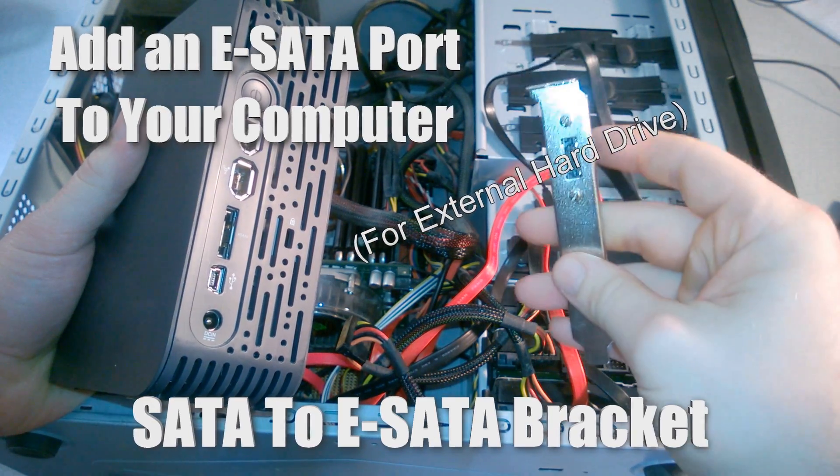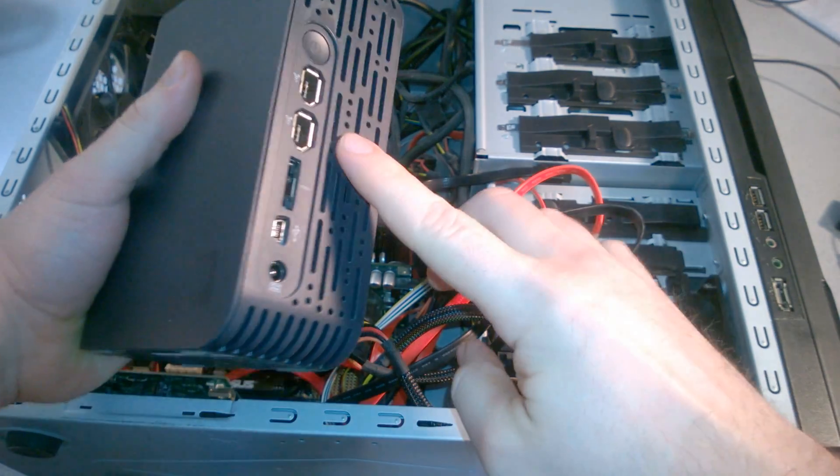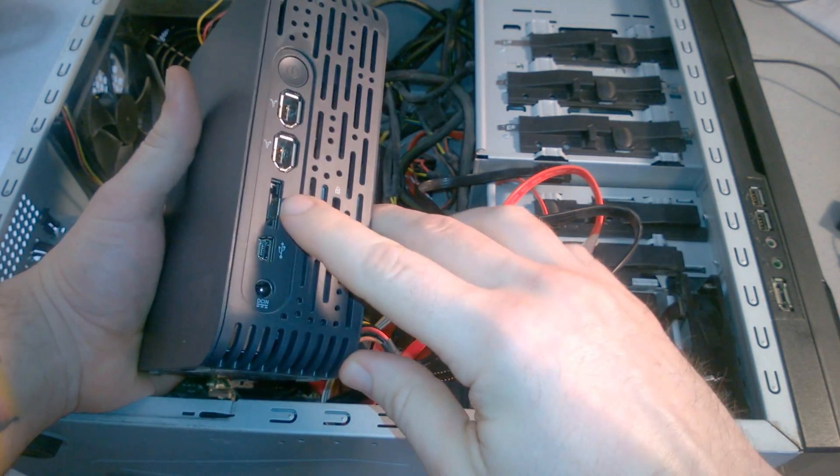In this video, we're going to add a SATA to eSATA bracket to a computer so we can connect an external hard drive via eSATA.